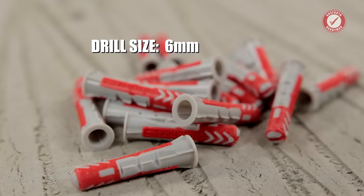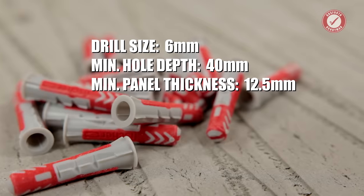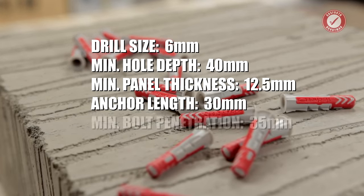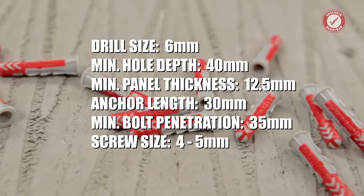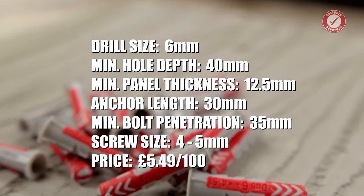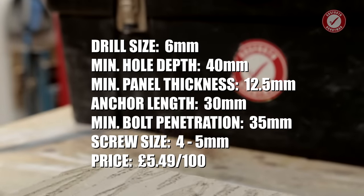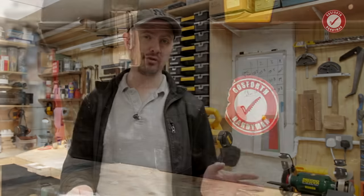The drill hole diameter for these plugs is 6mm. Minimum drill hole depth is 40mm. Minimum panel thickness is 12.5mm. The anchor length is 30mm. The minimum bolt penetration is 35mm. You should be using wood or chipboard screws, 4–5mm. You get 100 of these in a packet — about £5.49 for 100 from Screwfix, which is about 5 pence each. They're very easy to get hold of in the UK and the rest of Europe.